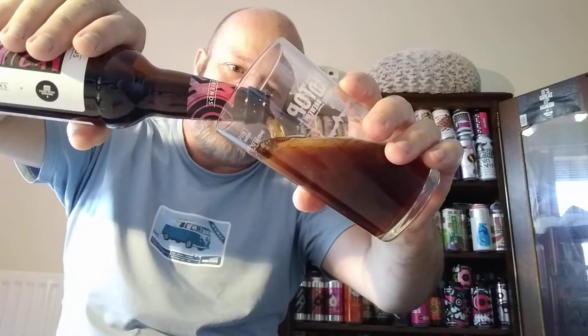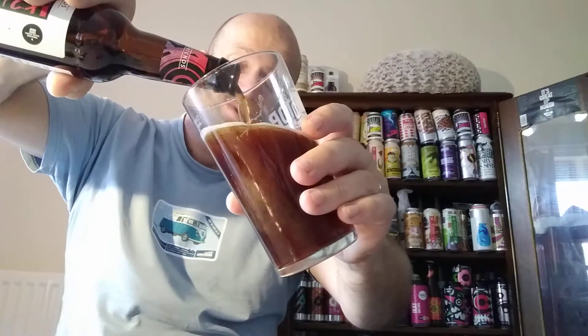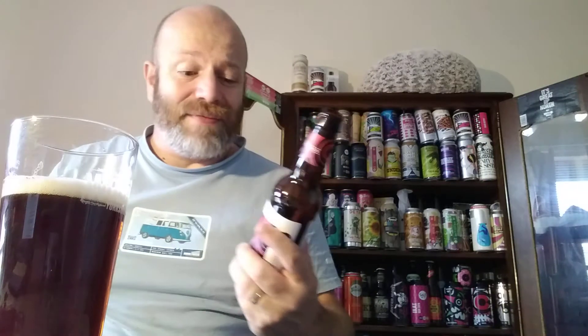I'm a big fan of both breweries — I love Fuller's and I love Magic Rock, and I suppose that's the reason why I picked this one first out of the box set. They both have their own distinctive characters regarding their beers, and it'll be rather interesting to see if I can pick out those separate characters in this beer.